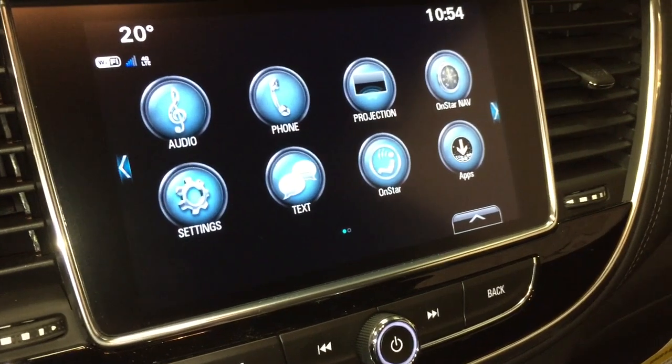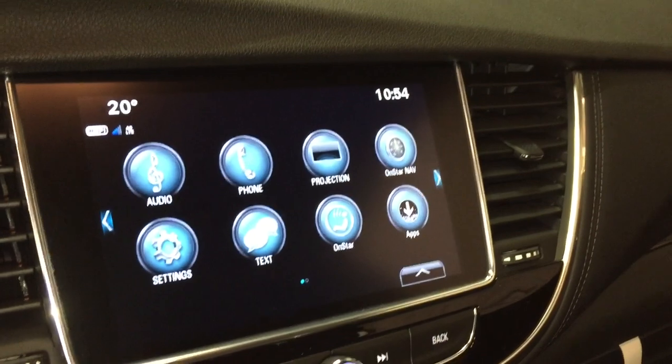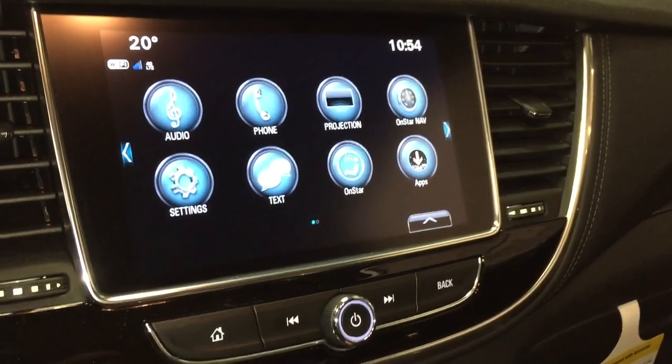The full range of OnStar services including the Wi-Fi hotspot, hands-free text, and you do have a full-color rear backup camera as well — I can't display it right now because we're indoors without the engine on.